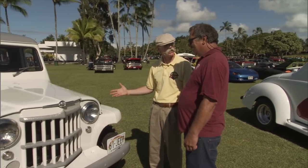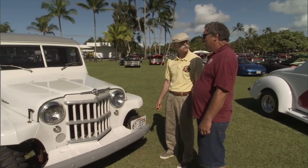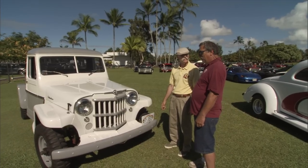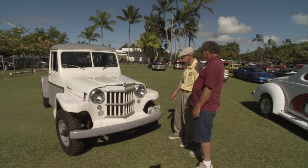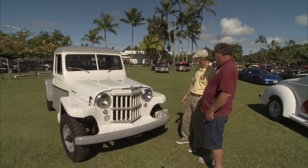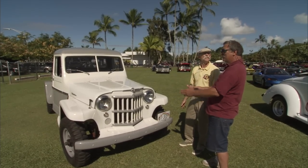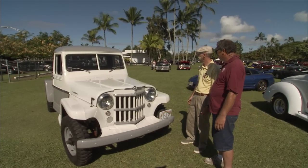Will this thing climb just about anything? It has a 4.88 gear ratio, so it'll go real slow with the low gears in four-wheel. And if you notice, the Jeeps were made where the two tracks are not in the same position — the front is narrower than the rear. So they don't run in the same ruts when they're going through the dirt.